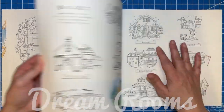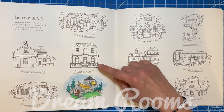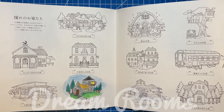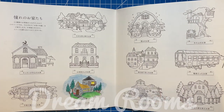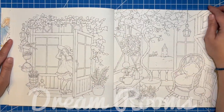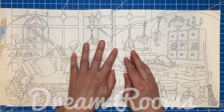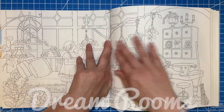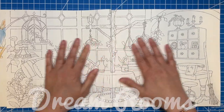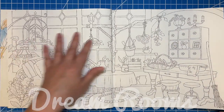Each of the houses is a different room she's visited, with different scenes within that house. Let me show you the back — you can kind of see where I did a little test to see if watercolor materials would work. This one I think is the greenhouse, which turns out really cute. I love all the illustrations in this book. It will lay pretty flat but there's still going to be a little gap unless you really break the spine, which I don't want to do.